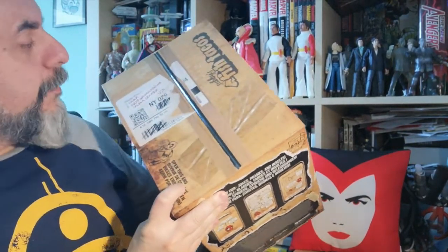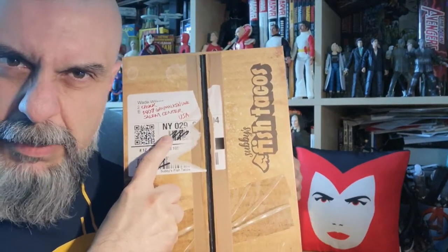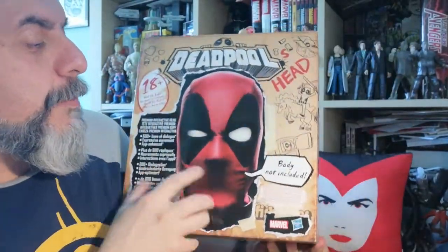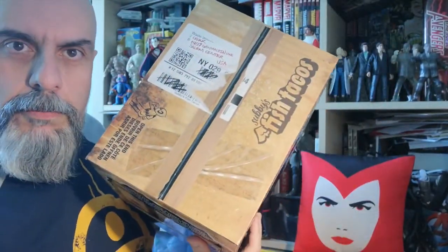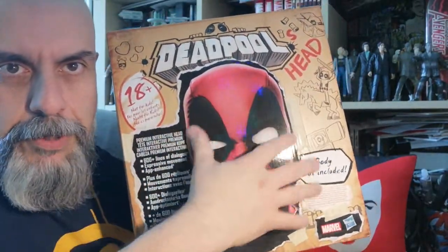It says 'Ouvrir de ce côté / Open this end' because it's multilingual, and it's supposedly addressed to someone at the X-Men school. When you look on the side, you realize it's a Deadpool head that says sentences. The body is not included — you only get the head — and it looks like it may be life-size. The box is made to look like a cardboard packing box, but some details have a special varnish so they're actually raised rather than flat.